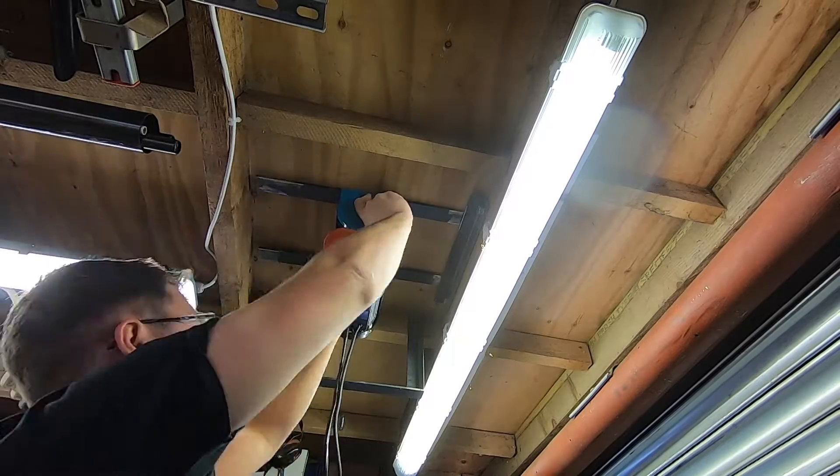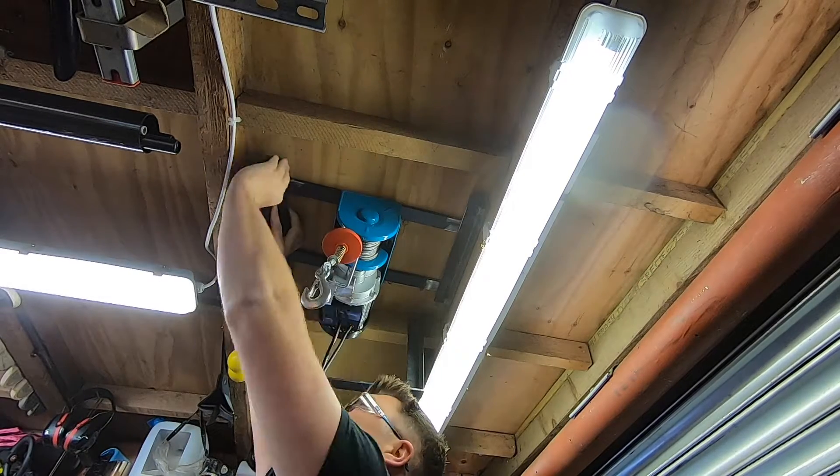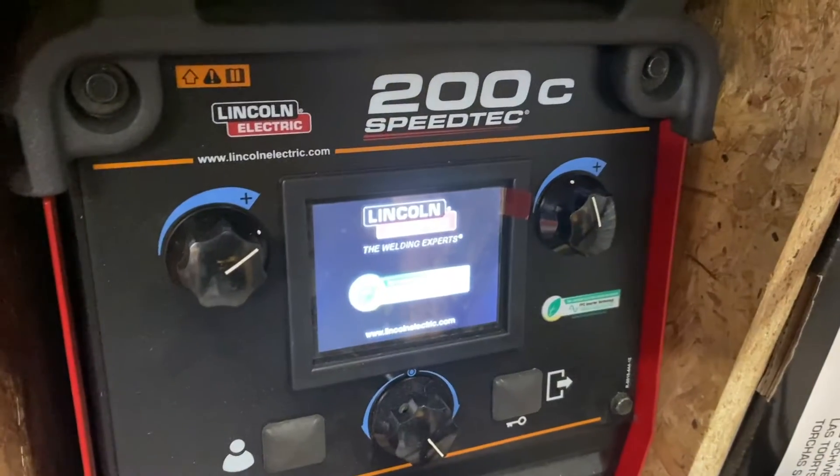The idea now is to get it lifted up onto the angle iron, get it tacked in place, then bring it back to the welding bench to fully weld it out.